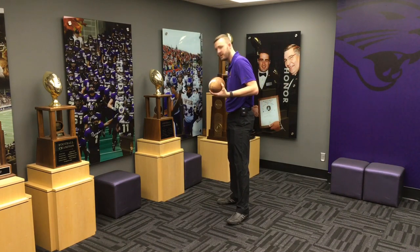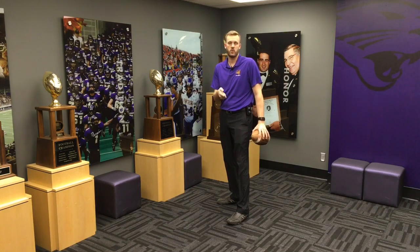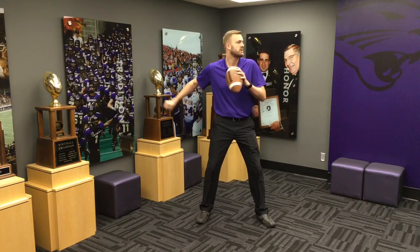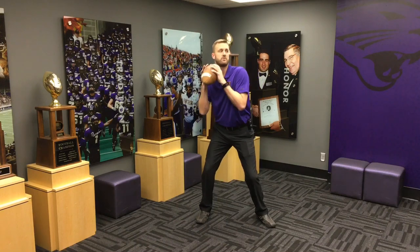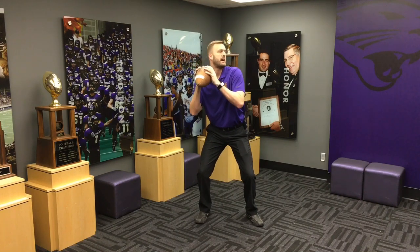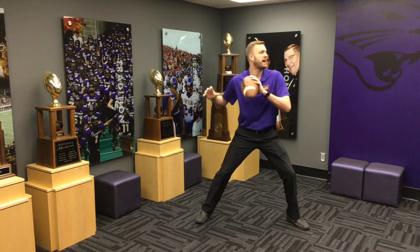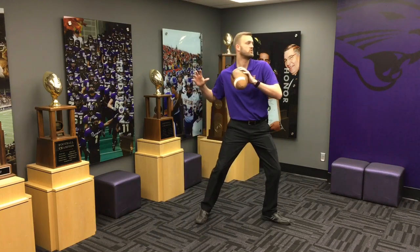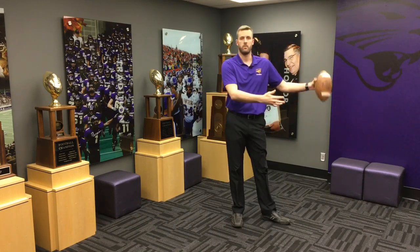Sometimes I'll use a bungee or a thin resistance band from the weight room, put it around their waist, and hold it behind them. With that restriction, the body feels like it has to really drive out to create enough power to throw down the field. To do that, they naturally gather more weight on the inside of the back leg and have to drive out — that's where dragging the back toe is critical to stay under control while generating power.